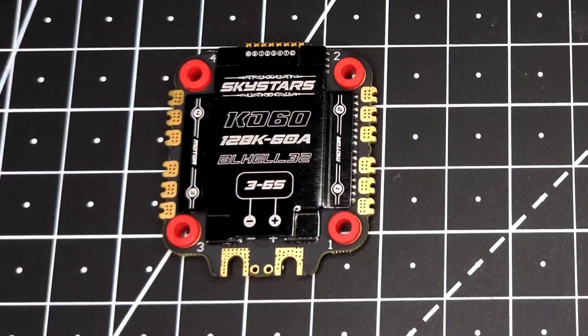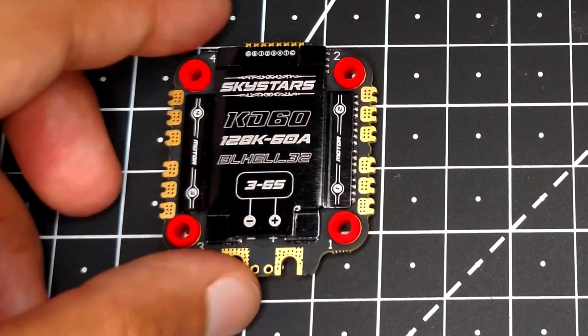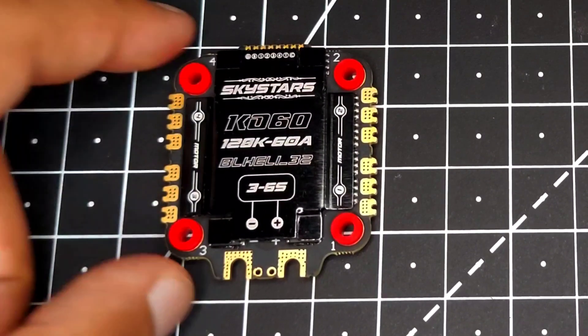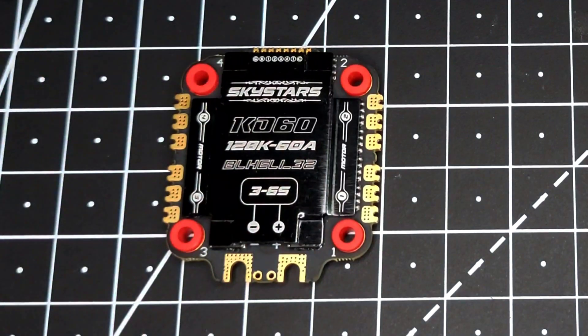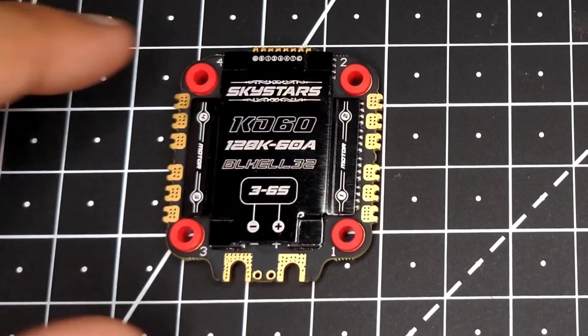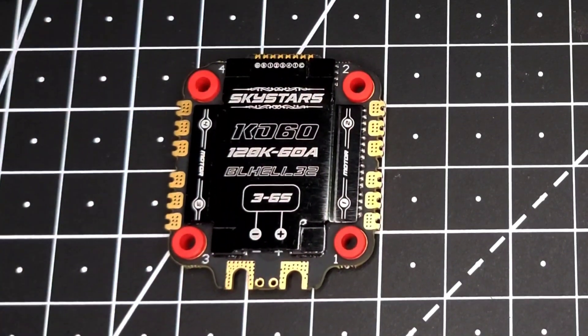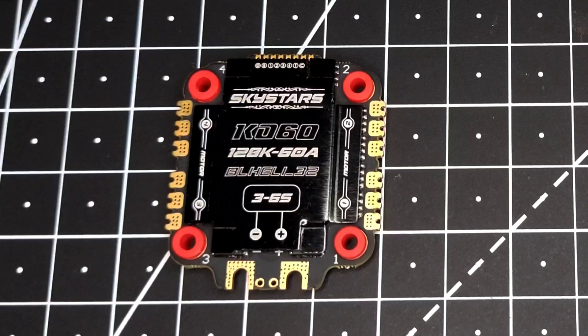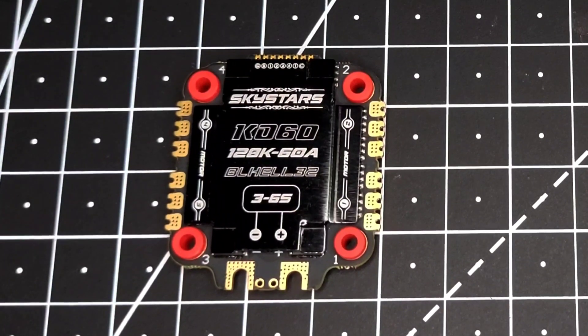Now let's talk about the main feature — something really special about this ESC is that it has 128K PWM frequency at this price point. If you go into the market and search for a 128K PWM frequency ESC, you'll notice there is no such ESC that costs under $90. This is the first ESC to supply 128K PWM frequency. In simpler terms, you'll have a smoother performance and a more flexible ESC — it can give you more torque or more RPM depending on how you configure it. It is the highest PWM frequency in the market right now.